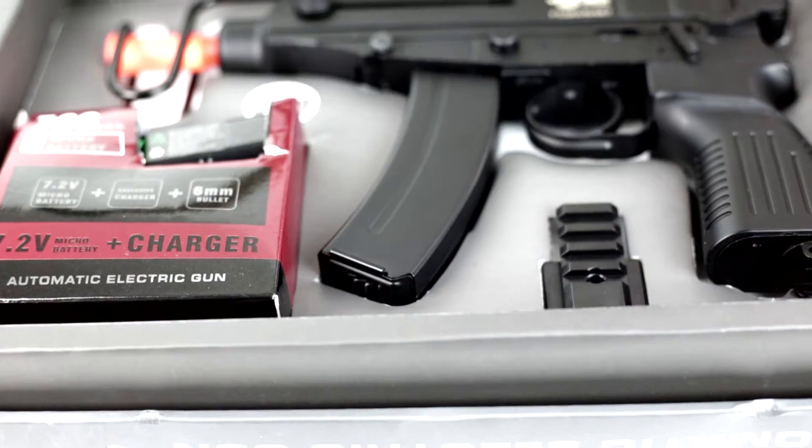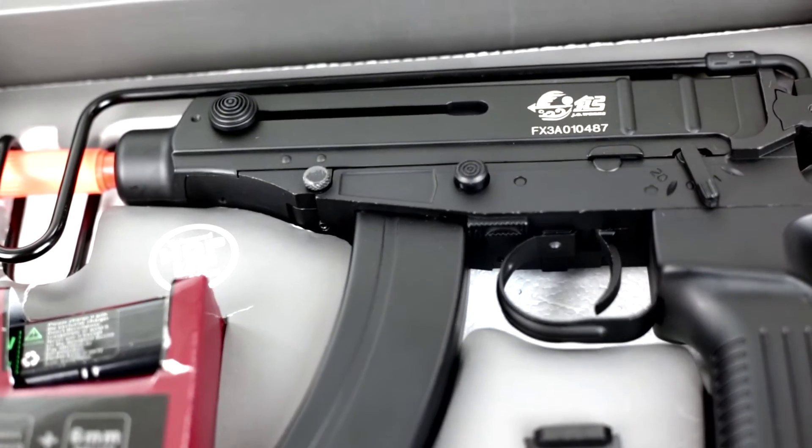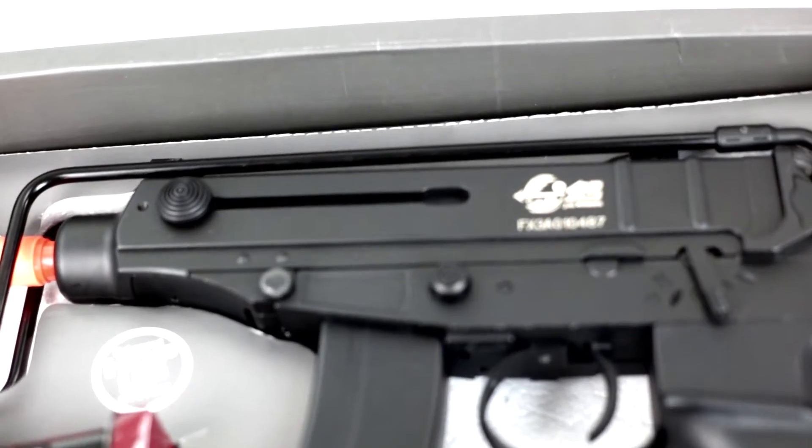Hi, welcome to Airsoft Atlanta TV. Today we're going to be taking a closer look at the JG Scorpion VZ61 full metal AEP.